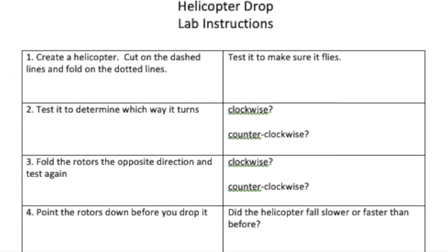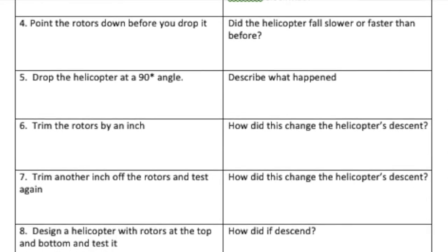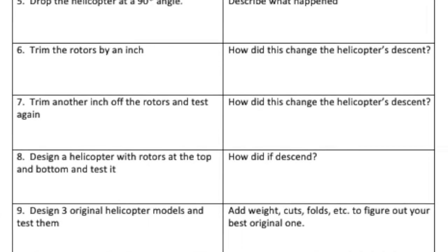Students in first through fifth grade, you've already made bunny copters once. So today I'm going to give you a slightly different challenge — we're going to experiment and see how changing them changes their flight pattern. I'm going to go through eight different steps, which are in the attached worksheet, though you don't have to turn it in. Step one: create a bunny copter and test it. Step two: when you drop it, observe whether it is spinning clockwise or counterclockwise.